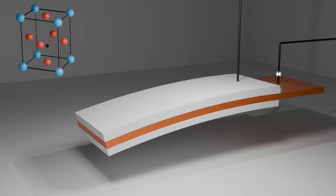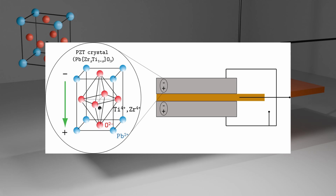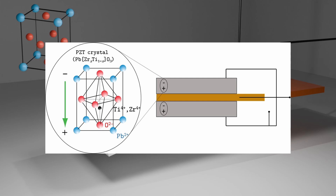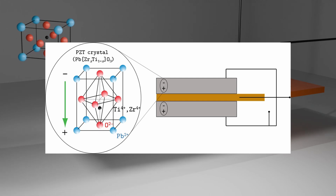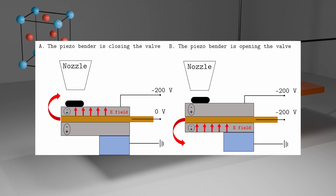Piezoelectric ceramics are polarized during manufacturing by applying a strong electric field while the material is heated above its Curie temperature. As it cools, the electric dipoles align with the field, resulting in permanent polarization. For my application, I connected the piezo like this and I have this polarization.